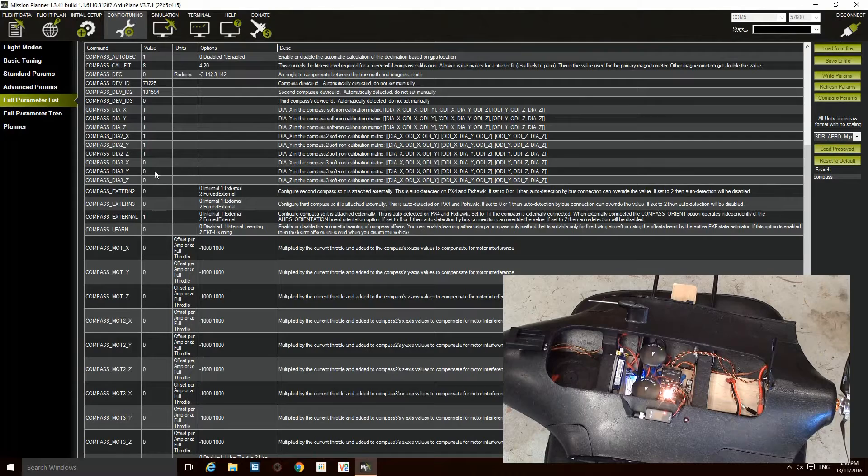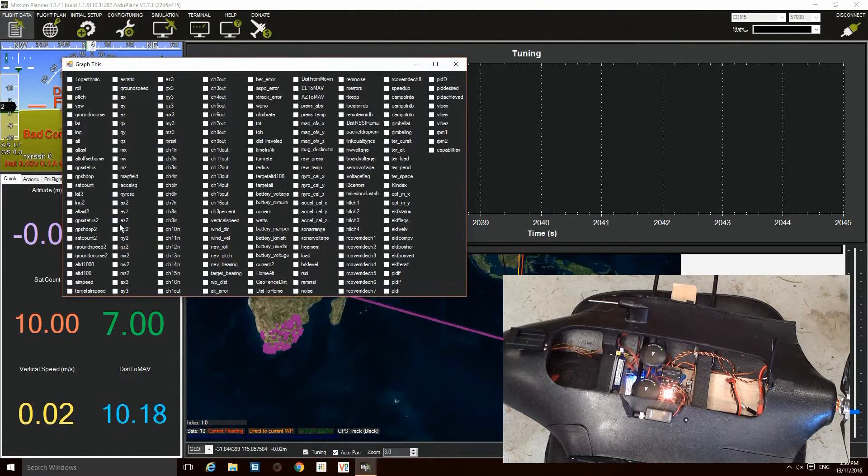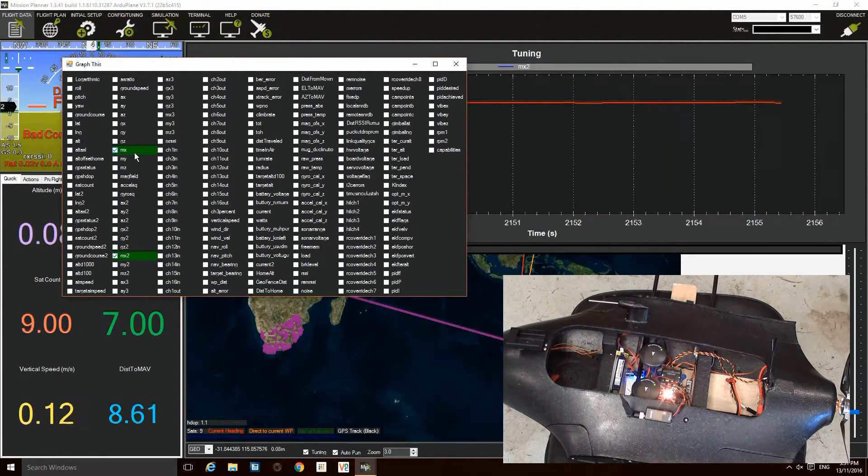What I found is that when it detects the external compass, the internal compass moves to compass number 2. So when you're doing your calibration you'll see both windows moving. Compass 2 is the internal compass, compass 1 is the external. So what I do next is go to flight data, back to tuning, and tick on MX and MX2, which is the second compass. So MX is the external compass and MX2 is the internal compass.